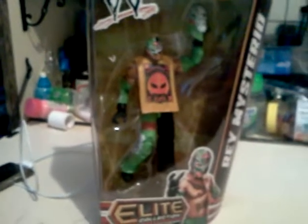I am going to review the first figure that I got from Christmas. The first one I'm going to review is Game Series — it is Series 18.